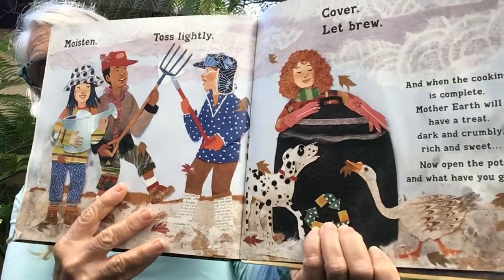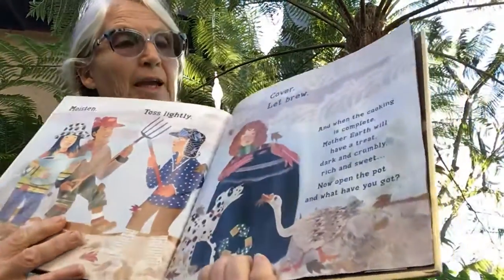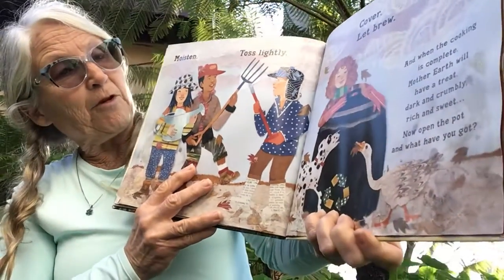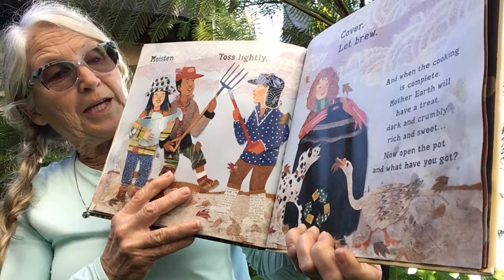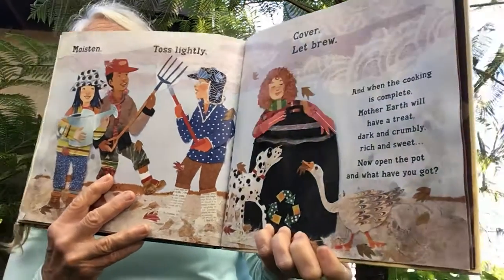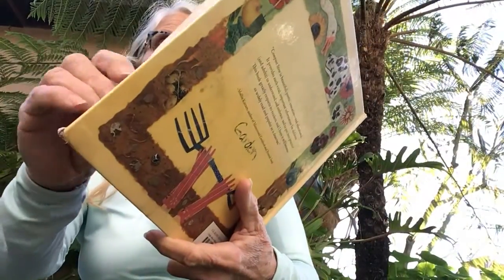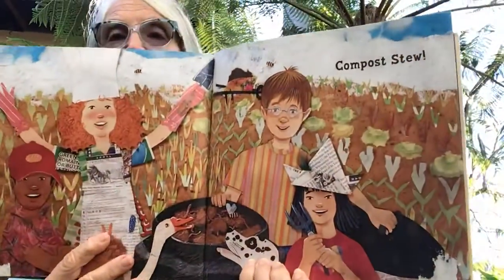Moisten, toss lightly, cover, let brew. And when the cooking is complete, Mother Earth will have a treat — dark and crumbly, rich and sweet. Now open the pot and what have you got? That's right. Compost stew.